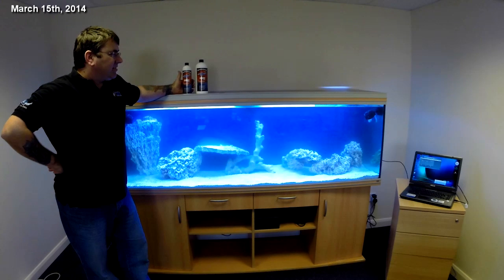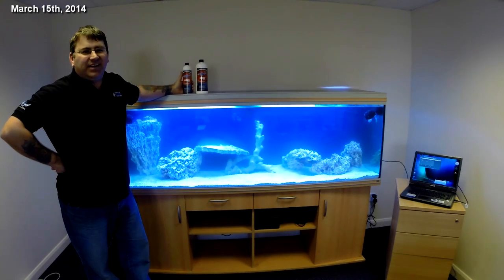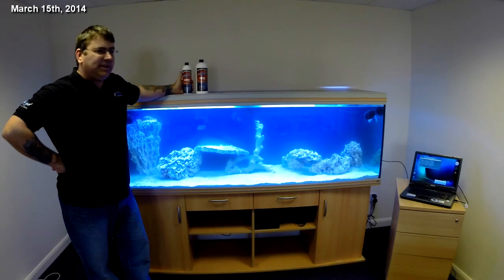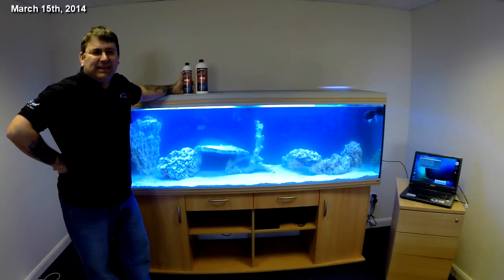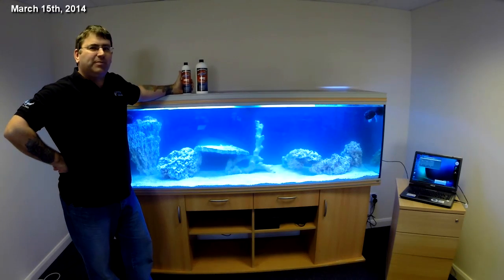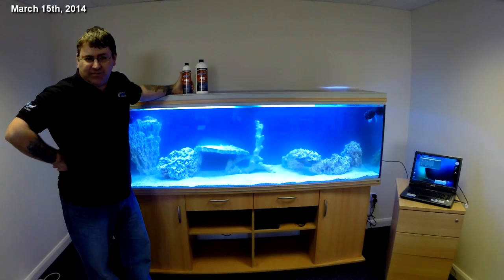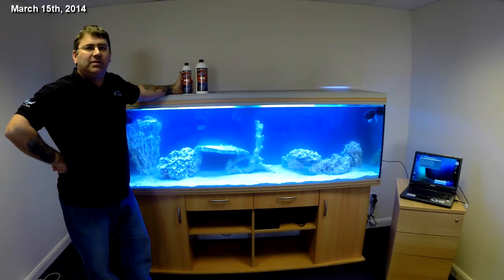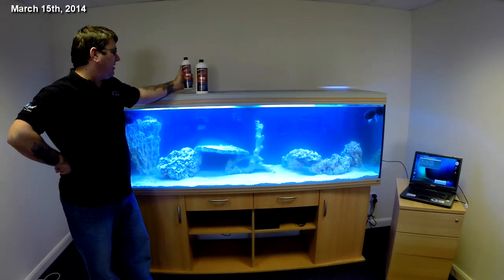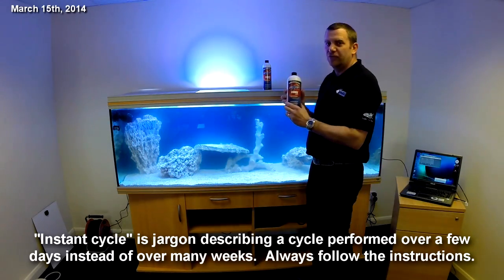It's time to actually get the tank stocked with Colony nitrifying bacteria. This is the magic potion that's going to make it all work — completely natural live nitrifying bacteria, the same stuff you get on your live rock. There's no secret science to it, it's just a natural bacteria. This stuff will feed from the ammonia that the fish give off, so you need the fish to make it work. This is the heart of the instant cycle — time to add the Colony.